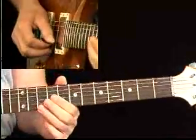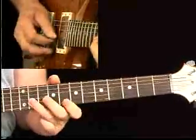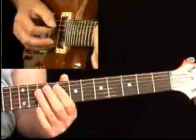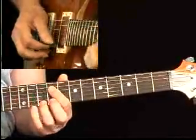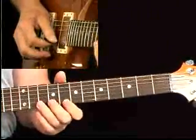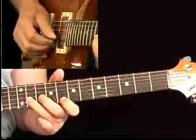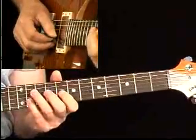A little B.B. King type idea. We're on the C chord. Here's a C7 arpeggio: C, E, G, B flat, D — a C9 arpeggio. So here's the chord tones coming into play. Got that triplet pull-off there, the B flat to the G.